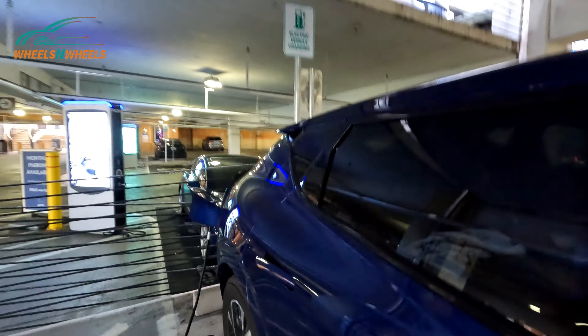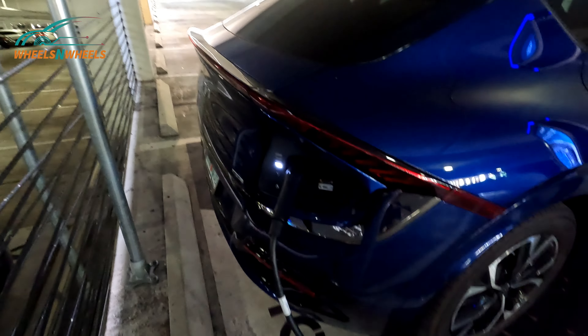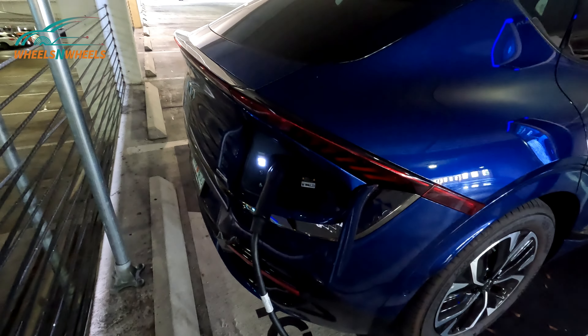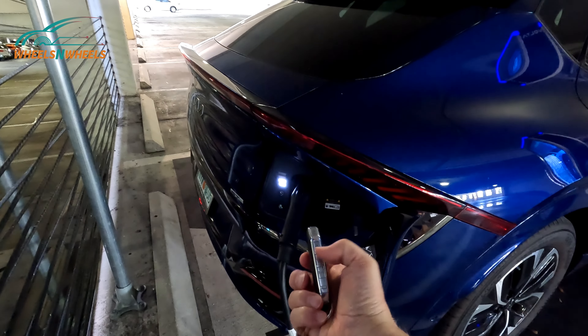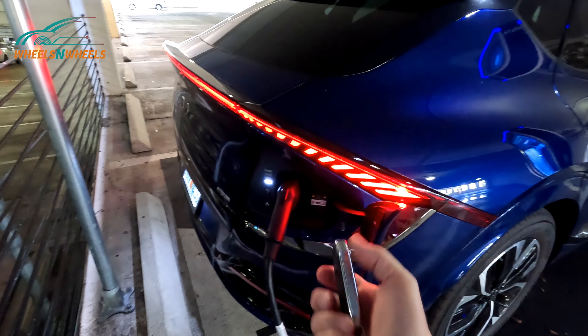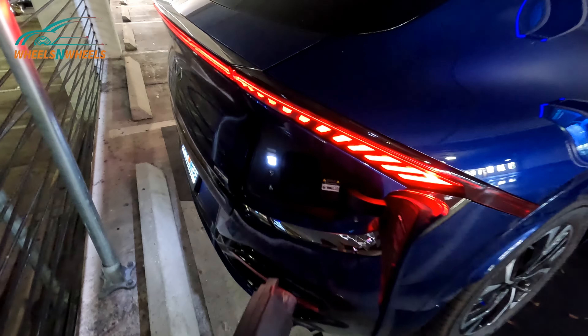As you approach the vehicle, it's most likely going to be locked because you're not going to leave it open. When you lock it, it also locks the port from being disconnected from the car, so you don't want anybody coming up and disconnecting your charging port. To open it up, all you need to do is take your key fob and press the open key — that's going to release the lock on the charge port so you can actually disconnect it.